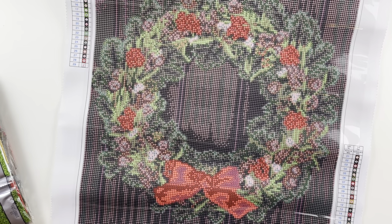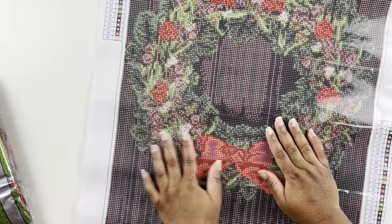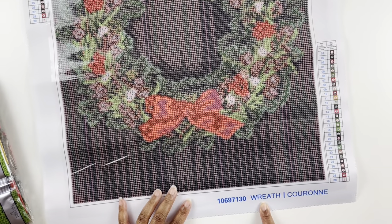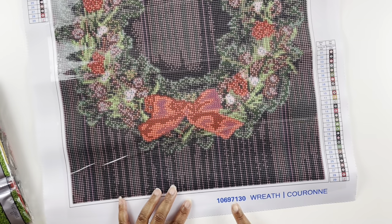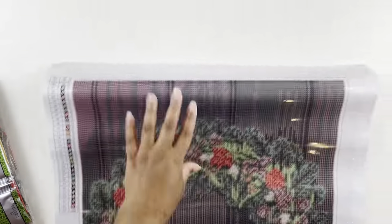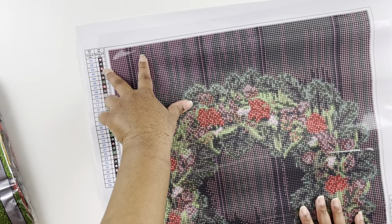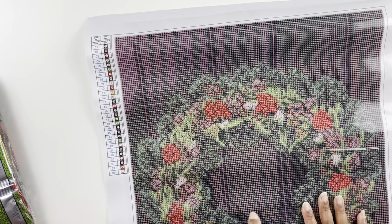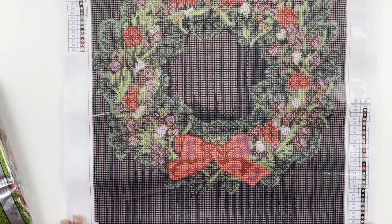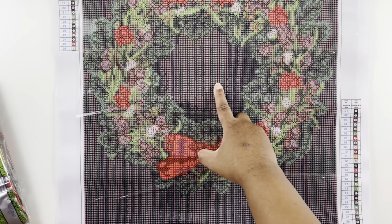This one has a lot more stick than the other one. The canvases feel the same — you have that thick plastic. It's just called 'wreath' with your kit number on it. You have legends in the top left and bottom right. With 29 colors, I don't think these kits indicate any AB drills — I didn't see any in the other one either, which is okay since AB drills can be a pain to work with.